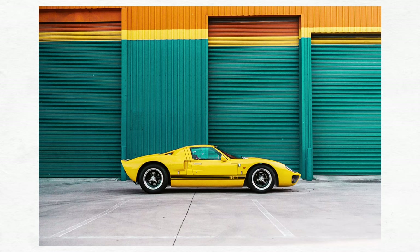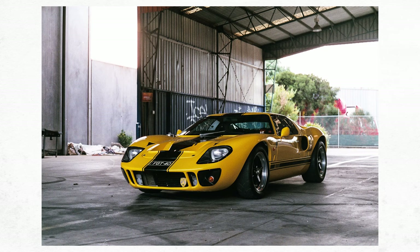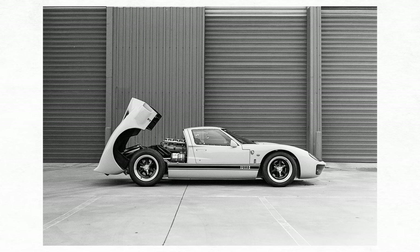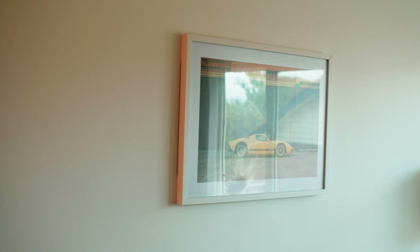My favourite photo I've taken with this camera would have to be this photo of a Ford GT40, taken in 2016. I was working with a modeling agency at the time, the director's dad had an eclectic car collection, and they asked if I'd like to photograph any of them. When I heard he had a GT40 — even if it was only a replica — I knew I had to shoot it. We took this photo outside an abandoned tyre repair shop in Footscray, and the paint on the walls looked like it was painted over the car. Here are a few more photos from that shoot I've never shared online before.